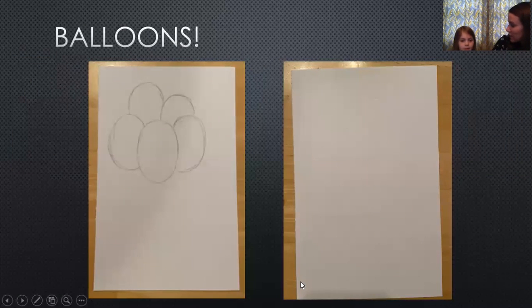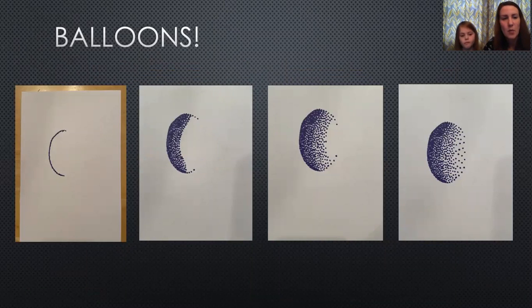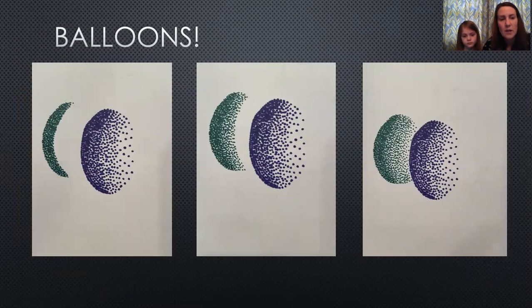We decided to make balloons for our pointillism project. I just sketched out my balloons — you can see that on the left. On the right side you can barely see the lines because I erased them; I don't really want the pencil marks to show in the artwork. I started with blue — the reason I started dark on the left is because if we imagine bright light shining from the right, the object will be lighter on the right and darker on the left. So I start on the left with darker shades and use fewer dots as I move toward the right.